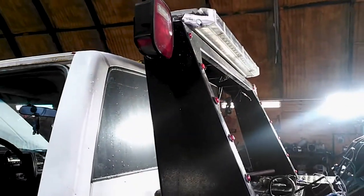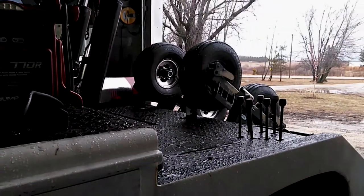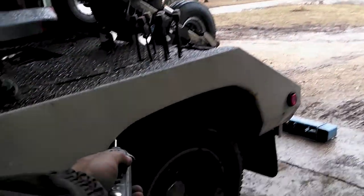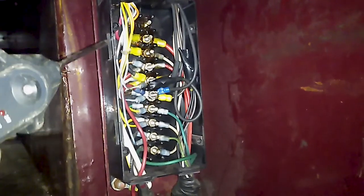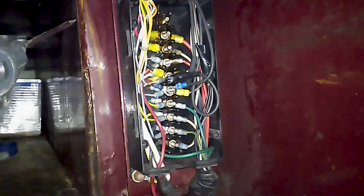Every tow truck is going to have a main junction box. On the wreckers like this one, it's usually in one of the side boxes. On the flatbeds, it's usually towards the back, kind of above the rear axles. But for here, this is it right here. I've taken off the cover, and now I basically need to probe all these and figure out where all these connections go so I can hook up everything properly.